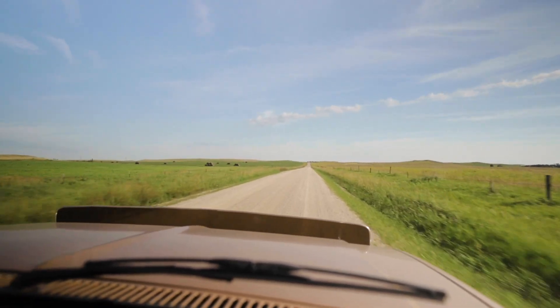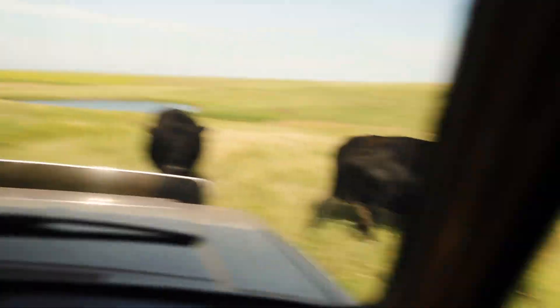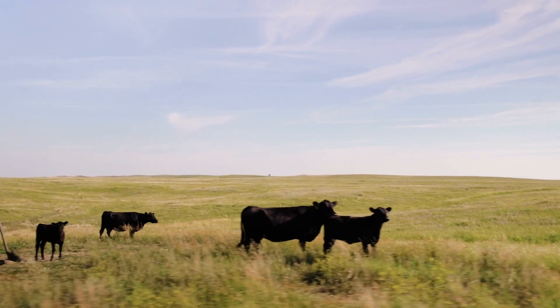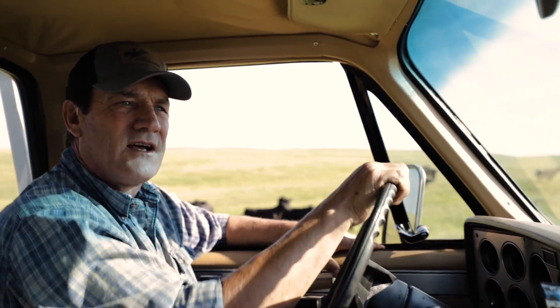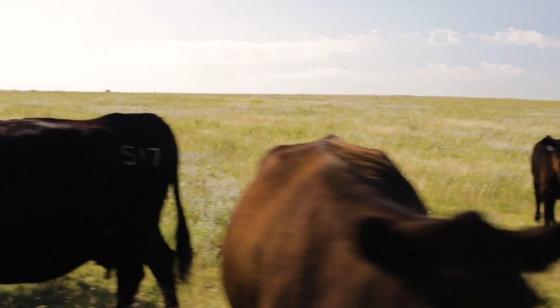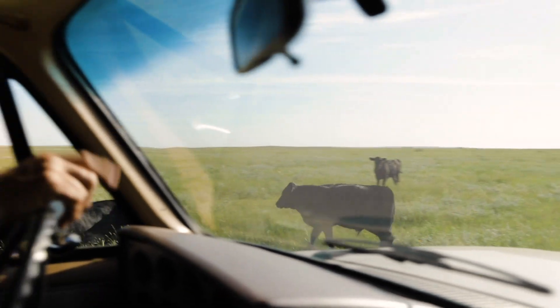Typically we'll check cows about once a week. It's kind of a tradition — Dad always checks them Sunday morning. We make around and check cows for herd health and grass conditions, and that's not been a problem this year. We turned bulls out about the middle of June, so you want to check your bulls, make sure they're still in good condition and still in the pasture.